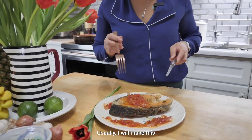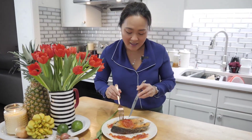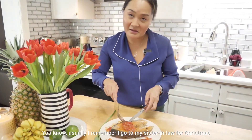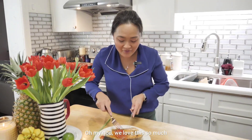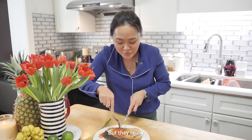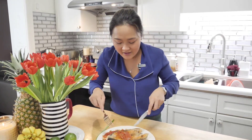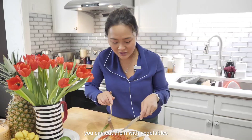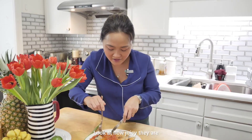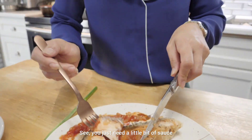Usually I make this for the family to have dinner and we eat it with rice. I remember going to my sister-in-law's for Christmas and making this — everyone said 'oh my god, we love this so much,' so I almost make it every single year. Salmon is very easy and quick to cook, and you can eat it on its own, with vegetables, or especially with rice. The sauce all comes together — it's amazing. Look at how juicy it is — you just need a little bit of sauce.